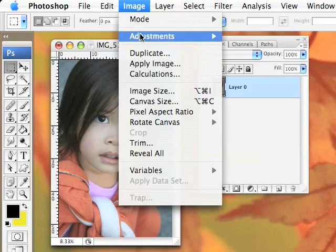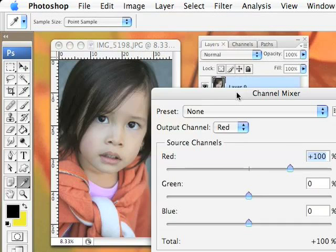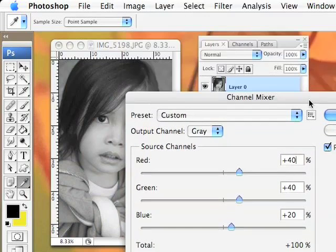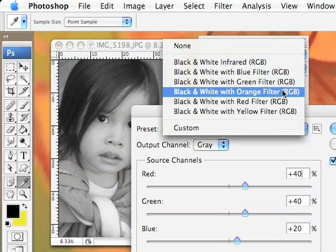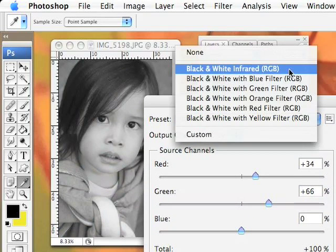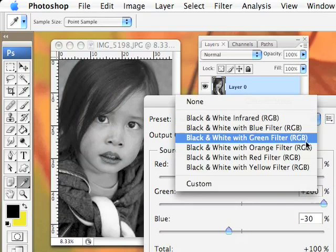You can also go into Image Adjustments and go into the Channel Mixer. You can either click on Monochrome or go into the Custom presets. I like the orange and the yellow because it gives me a lighter result compared to the infrared one. That looks really harsh with the infrared so I wouldn't go for that.